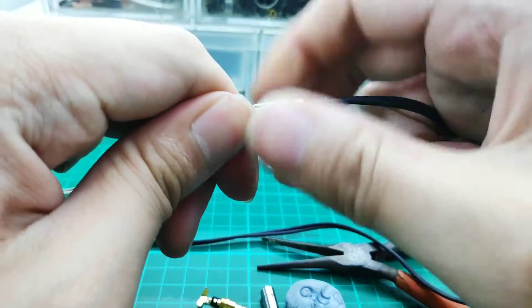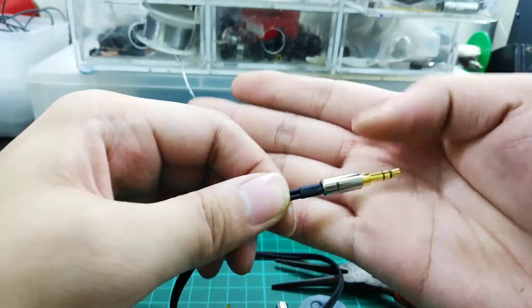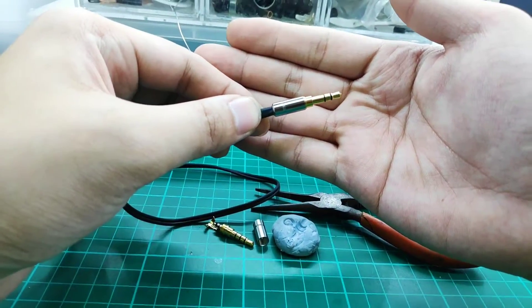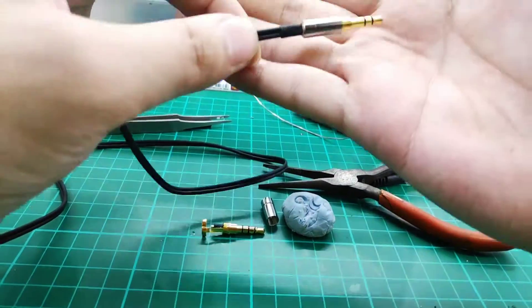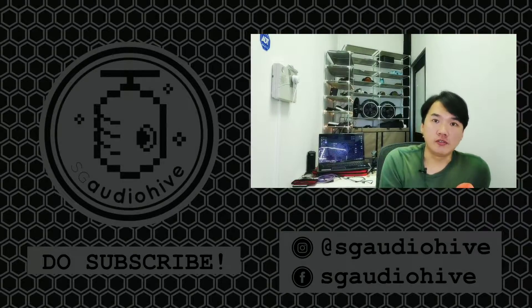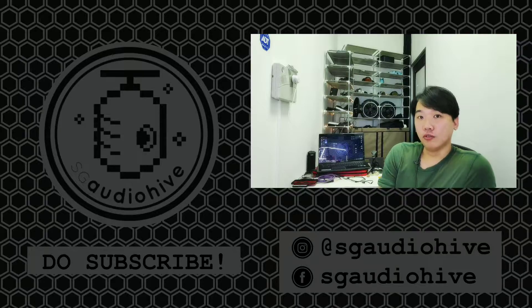You can find replacement jacks and DIY repair kits on our website — where everything comes together as a set. Now we are done with the very basic repair. Do follow our Facebook and Instagram page, and let us know in the comments what you would like to see next.